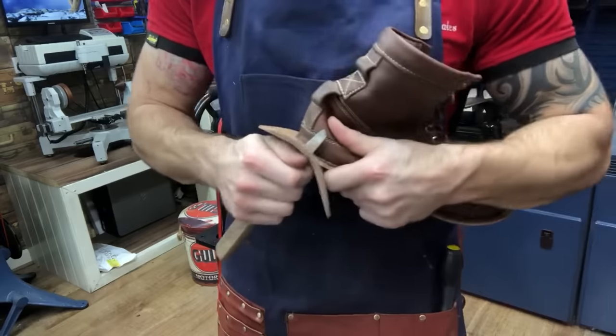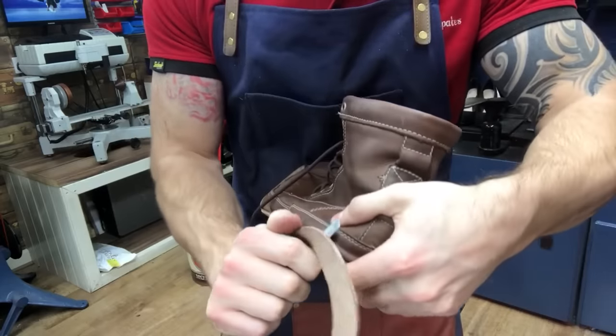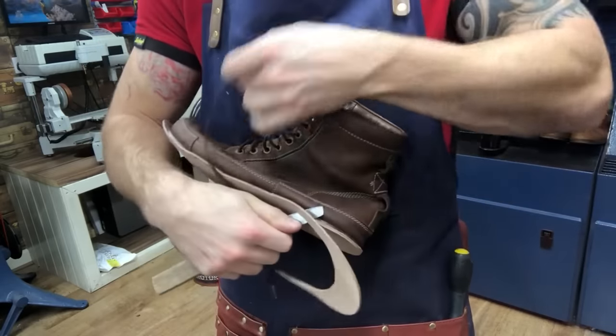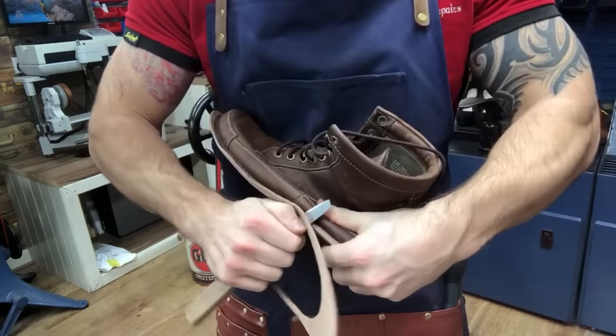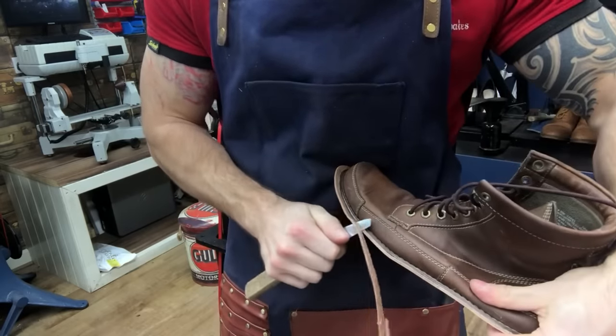Starting to get a little busier now we're out of lockdown. How was everybody else's lockdown? Let me know in the comments how bored you were — tell you one thing, it was very quiet here at work.